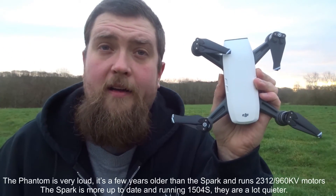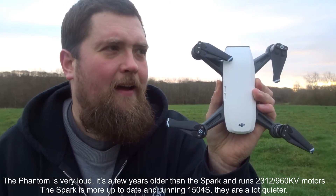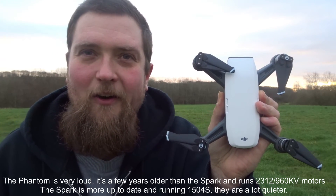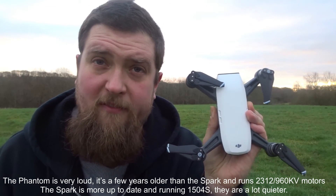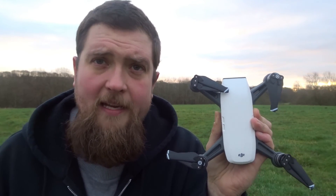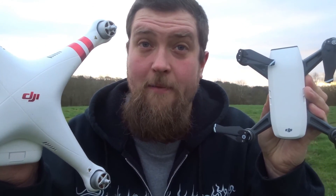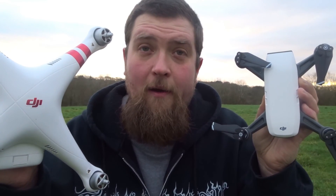But how does the Phantom compare to the Spark? The Spark is small, nimble, comes in its own carry case, and fits in my bag. They are both fantastic quadcopters, but if I put them side by side, the runaway winner is the Spark — controlled by a smartphone, easier setup, foldable propellers, its own carry case. Even though the Phantom has the better presence in the air, I prefer the Spark hands down, any time of the day.